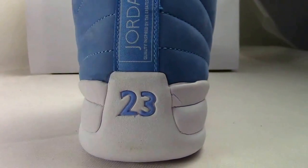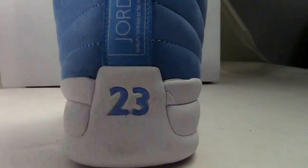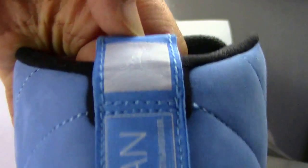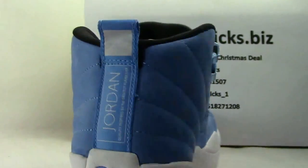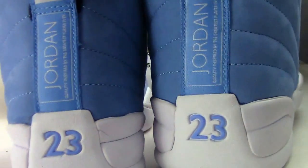Back of the shoe, we have the number 23, and the words also with Air Jordan — Jumpman. The colorway is very fire. Strange — very strange. Yeah.